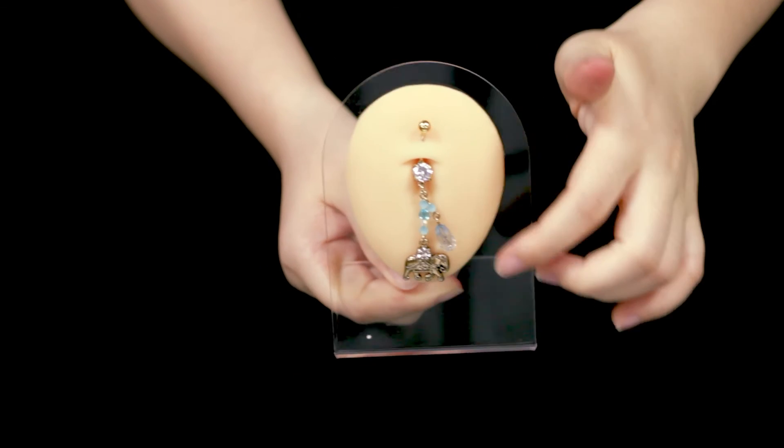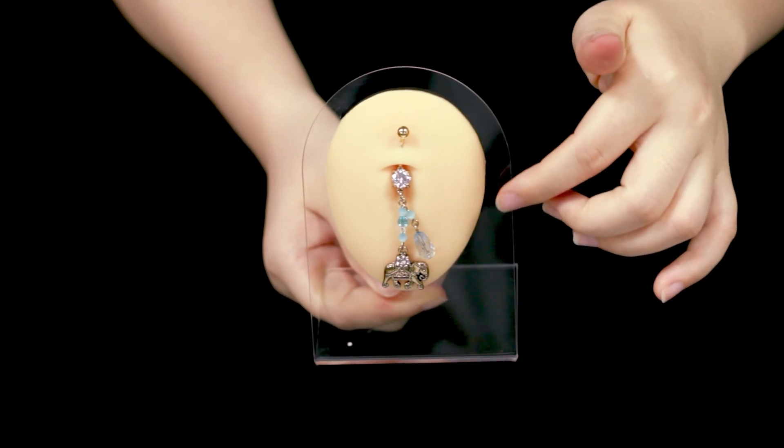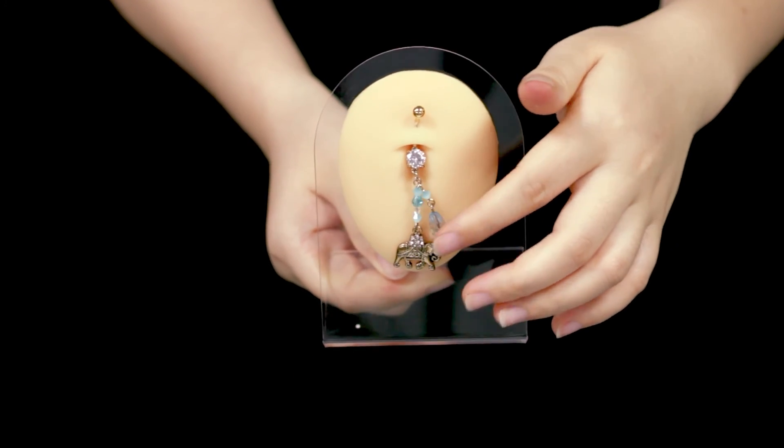Let's show the wearing effect with the model. This one is in stock. If you like, please contact us and see you next time.